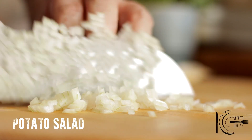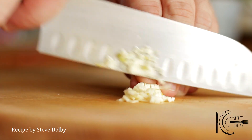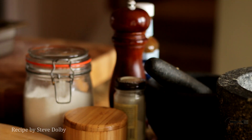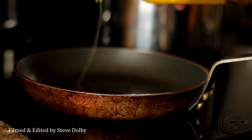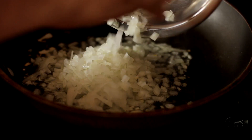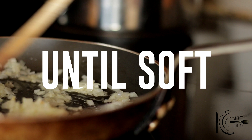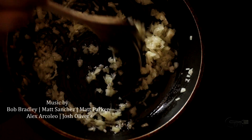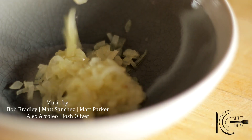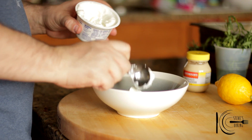For the potato salad, finely dice onion and garlic. Add olive oil to a pan, then add the onions and garlic and cook until soft. Next, transfer to a bowl, followed by Greek yogurt.